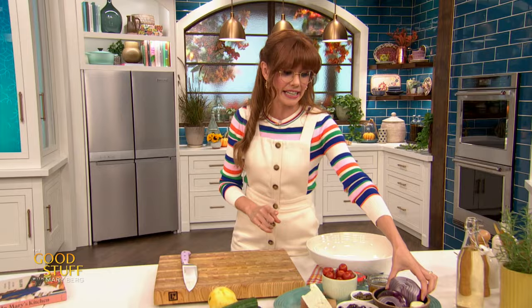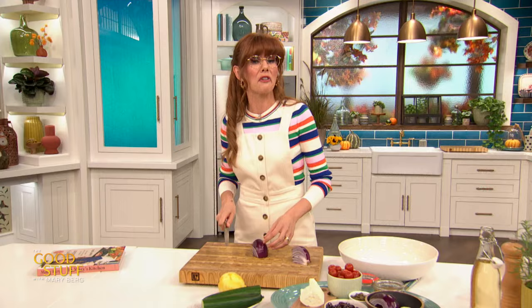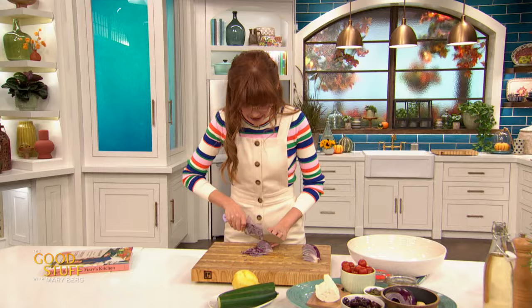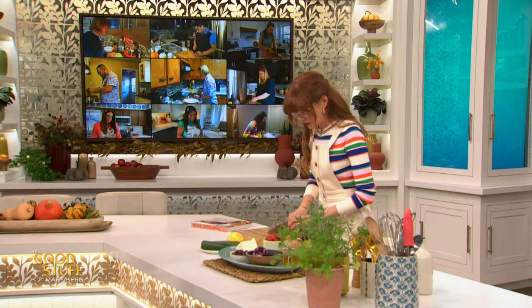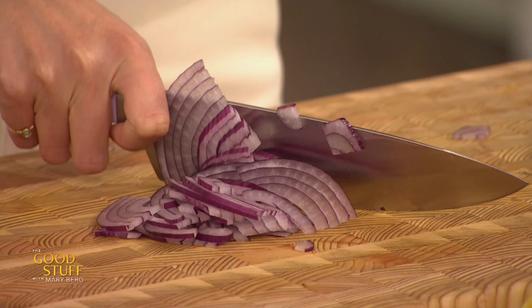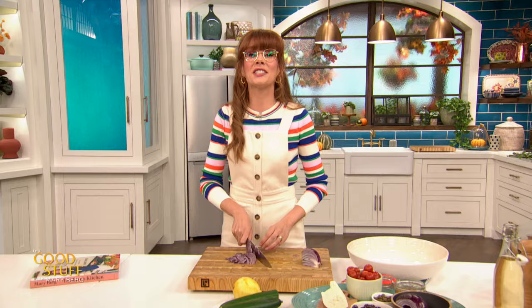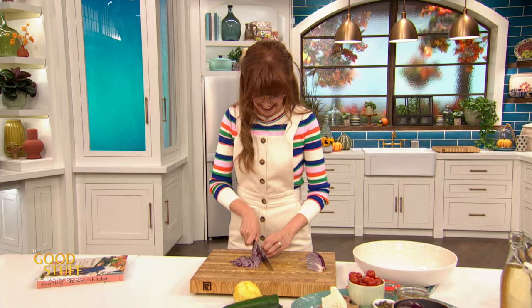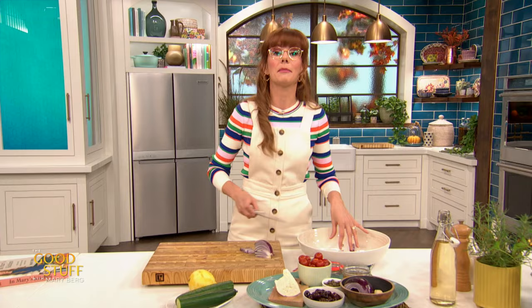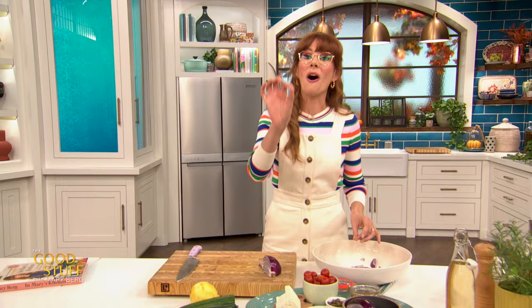The first thing I need is a quarter of a red onion. I love red onions — if you wanted, you could go with a sweet onion or a shallot, which would be really nice and a little bit French. I'm just going to thinly slice this baby. I love a red onion because it's really nice and kind of peppery — it's one of my favorite raw onions. If you're a real onion fan, you can go up to half an onion. As I like to say, I'm not your mom; I'm just your friend Mary, helping you make some food.